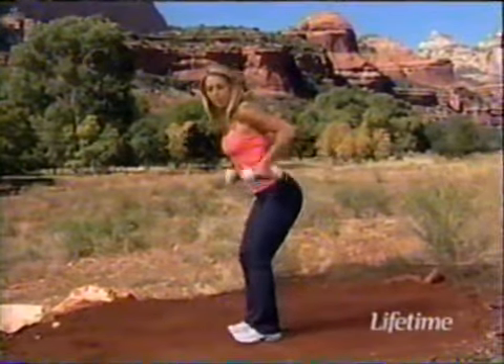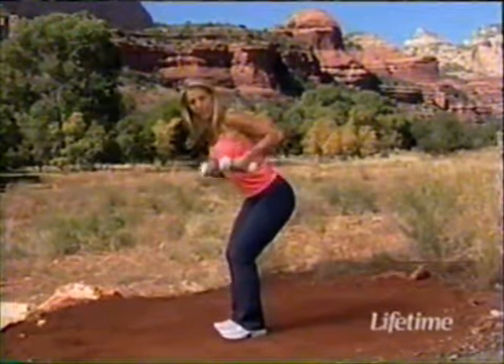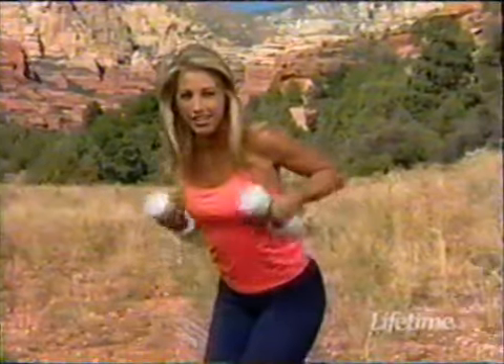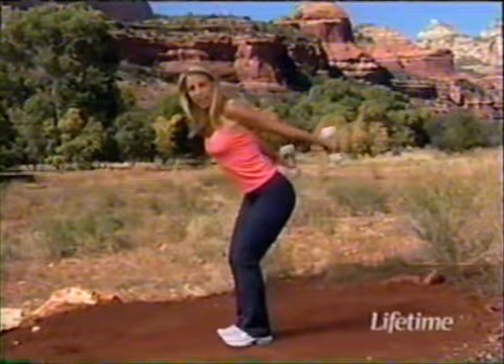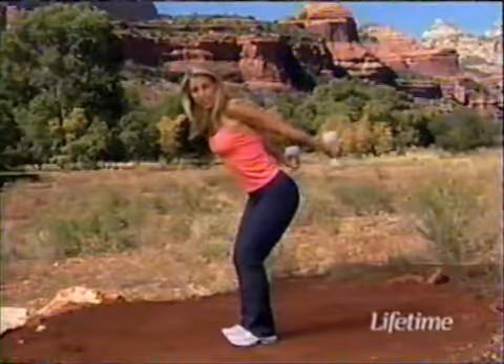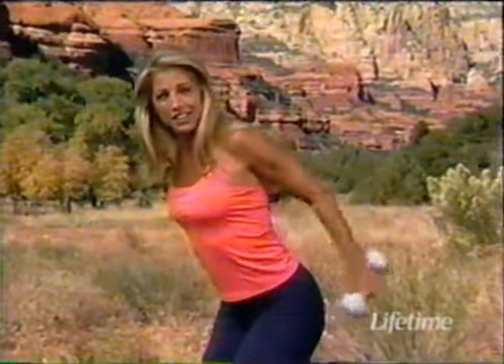Now take it to the back — this is for the back of the arms, the triceps. Bend your knees, protect the back, suck in the gut, and lift the elbows up and down. This is great for the back of those arms — so when we wave goodbye, nothing will jiggle. These are so important to do every day, especially for us women. Tufts University did a wonderful study for older women — after six weeks of working out with weights two times a week, they got forty percent stronger. So you can do it too.